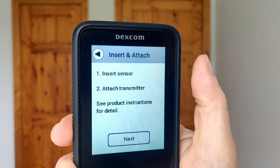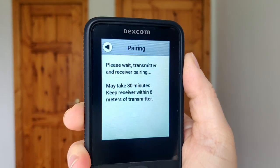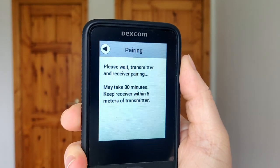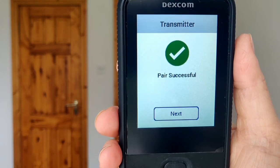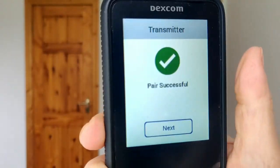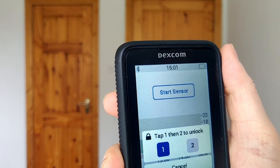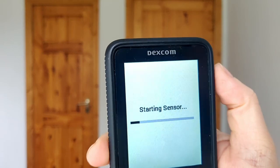All you need is your device — the receiver or the phone — to pair. Press next and it says 'Please wait, this may take up to 30 minutes.' You want to stay within six meters of the transmitter at all times. It actually paired almost immediately — within one minute. So our transmitter is on. Press next, then we start our new sensor.